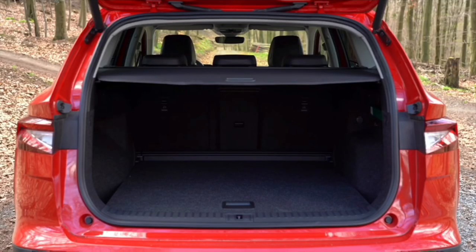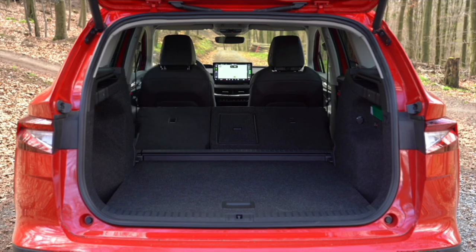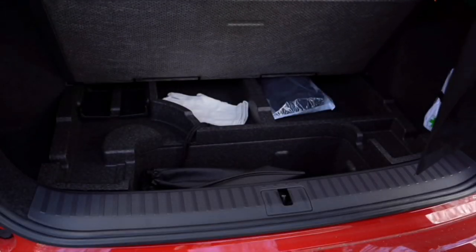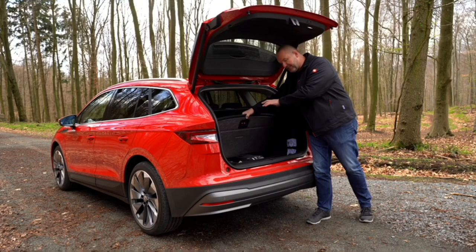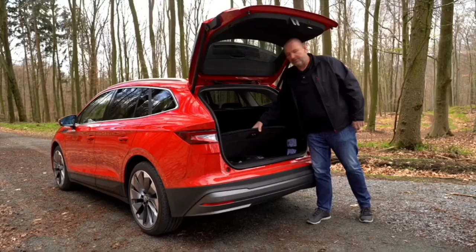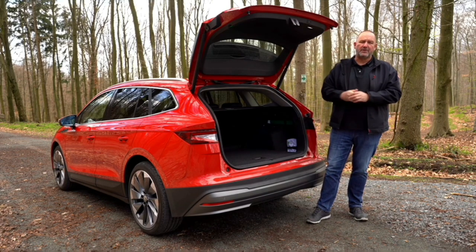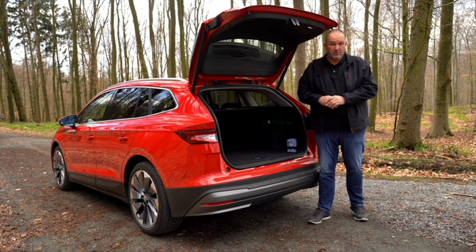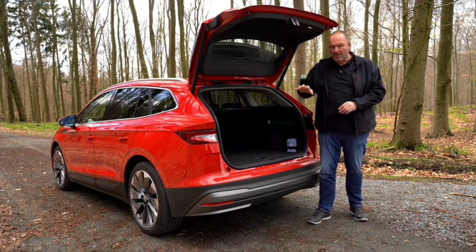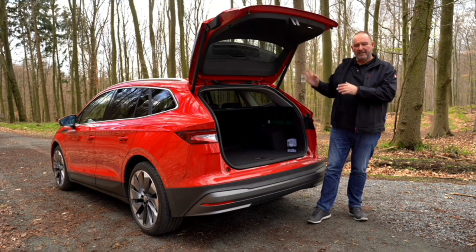The Enyaq offers a maximum boot capacity of 585 litres with the rear seats up, increasing to 1,700 litres when the bench is completely folded down. The boot floor is completely flat, and beneath it you find extra compartments perfect for your charging cable and other items — nothing will roll around. For towing, the capacity is 1 tonne, and you can carry 75 kilograms on the tow hook for bicycles or other accessories.